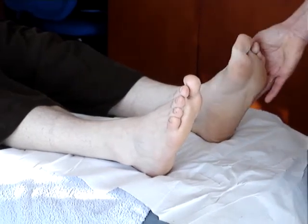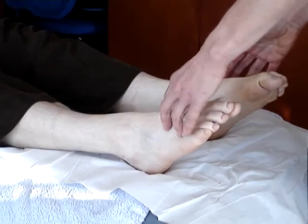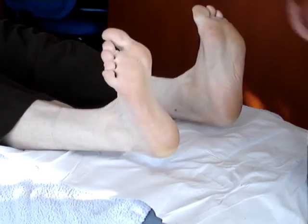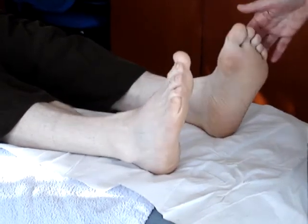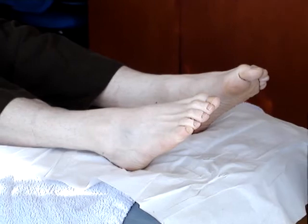We start with active as usual, so I ask Tom, with both feet — because we've got two to compare good with bad — to first of all bring his feet as far up into dorsiflexion as he can, and we compare one with the other. Now we ask him to take his toes down as far as he can; that's plantarflexion. Again, compare good with bad.